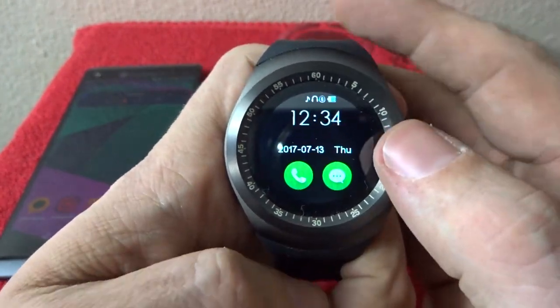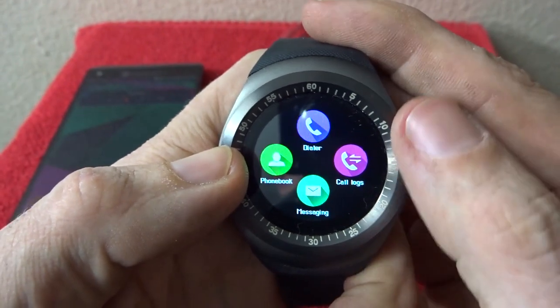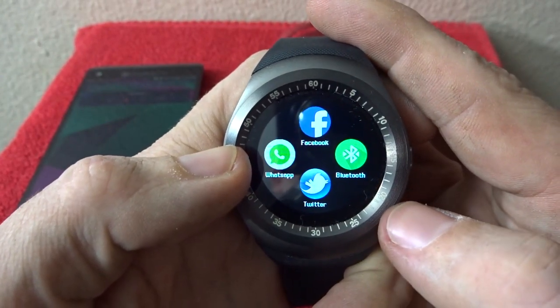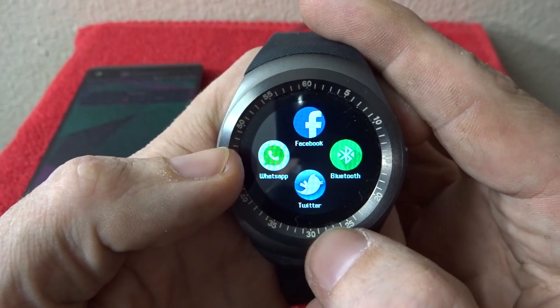From here we can scroll through and see the first screen has phonebook, dialer, call logs, and messaging. Over here we've got WhatsApp, Facebook, Twitter, and then your Bluetooth settings.